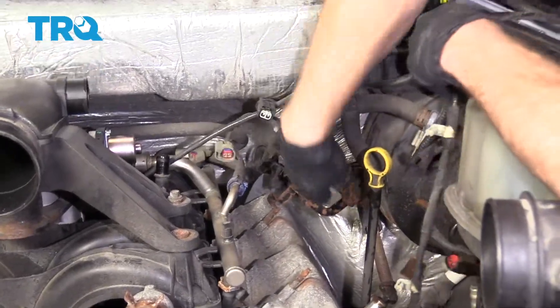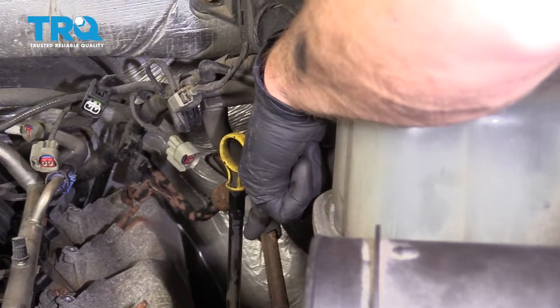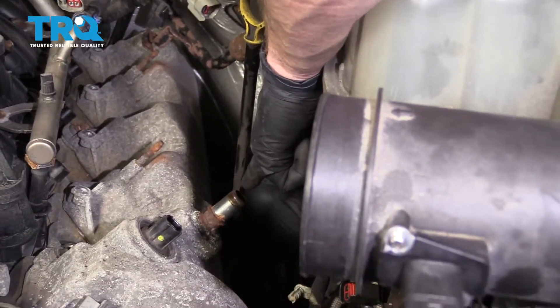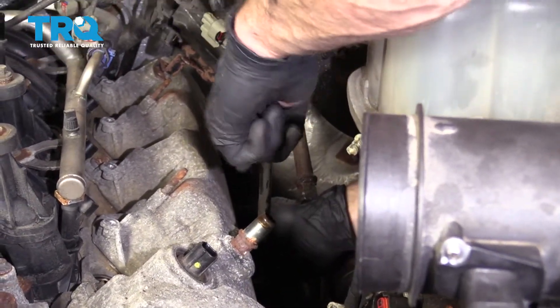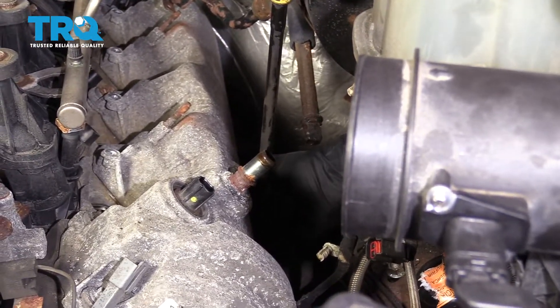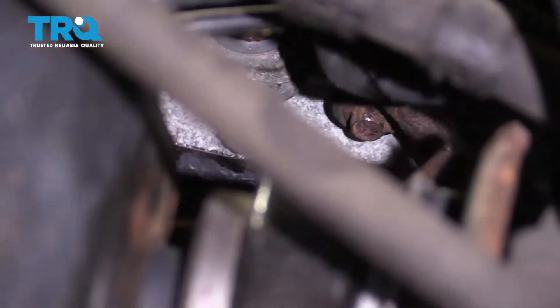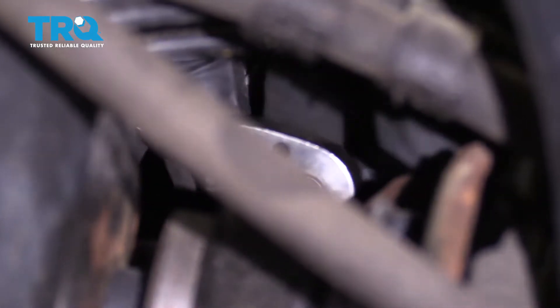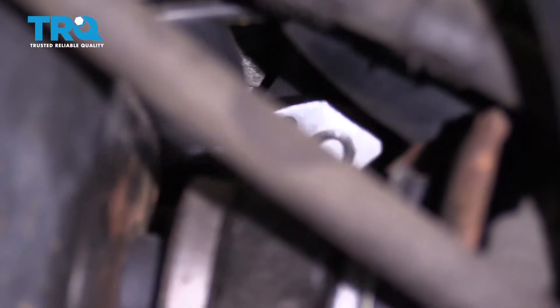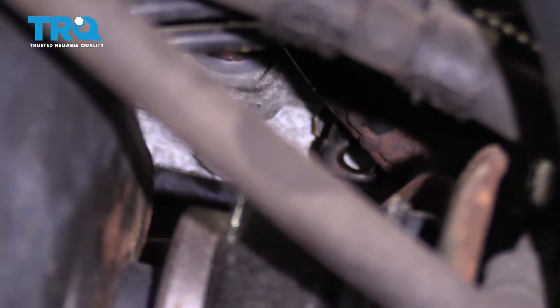Let's grab this wiring and set this aside as well. The next thing we need to do is remove the mounting bolt that holds the dipstick to the engine — we want this to be able to have plenty of room. If you feel down along the dipstick, you'll be able to feel where the bracket is and the 8-millimeter headed bolt. Let's go ahead and remove that. Now the dipstick can move around.